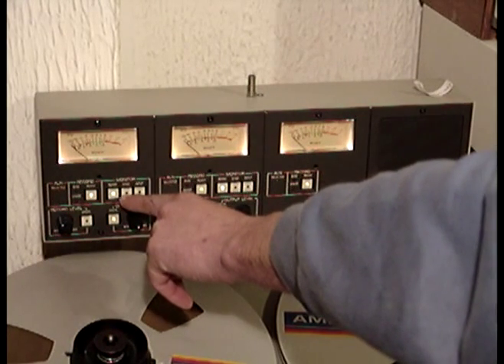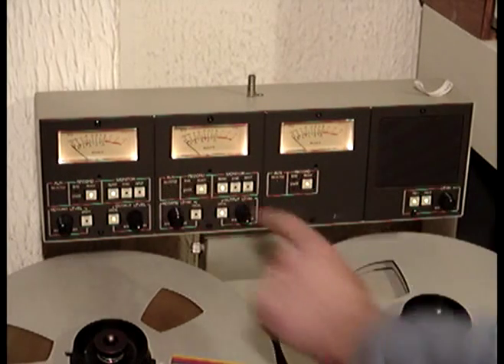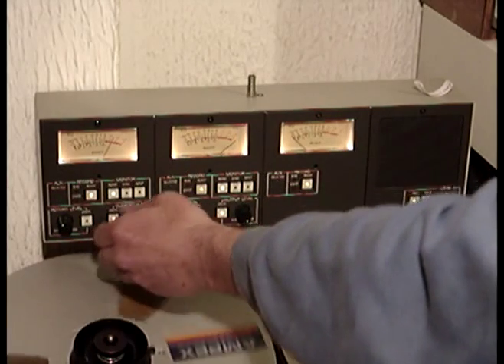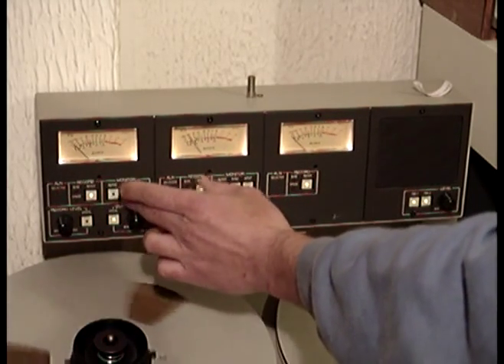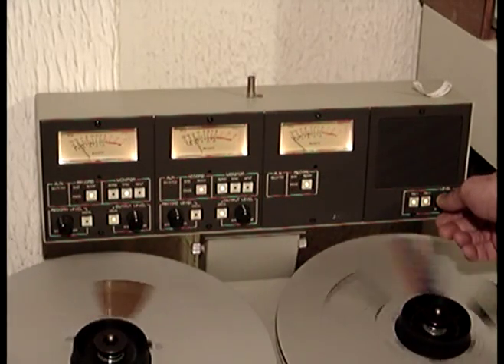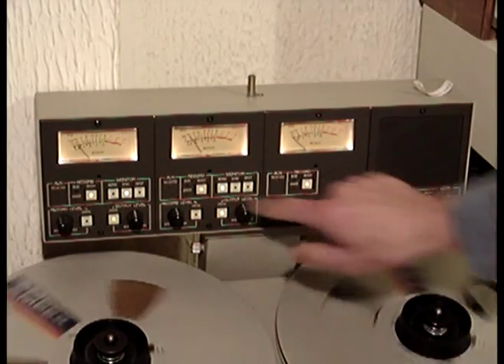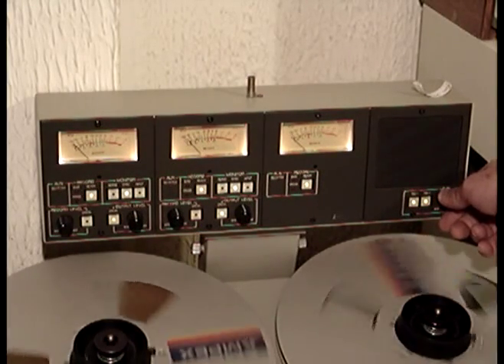This function can only be done in playback or if you're recording on the other channel. I'm going to put it into play. So now I can reprove from the record head and the replay head — and you can hear an echo. This is actually coming from the record head.